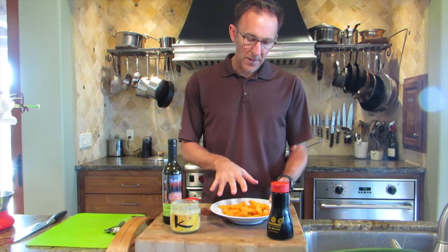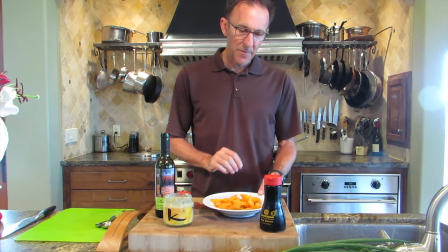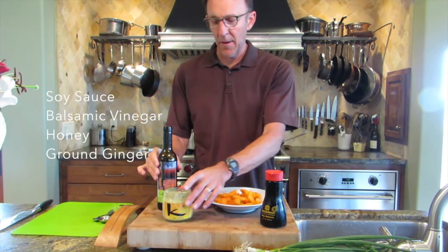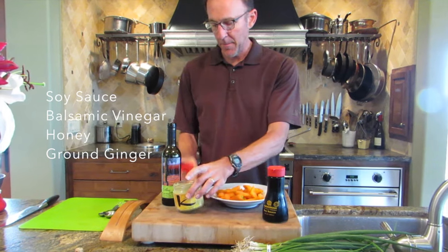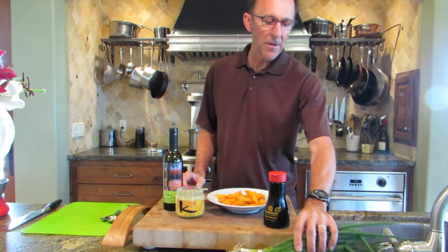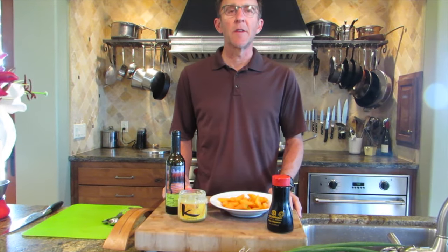Now I'm going to stir fry these carrots, which I've already blanched. That will feature soy sauce, some balsamic vinegar, a little bit of honey. In this case I'm substituting ground ginger for fresh ginger, since I don't have any. And then I'll finish that off with some sliced green onions.